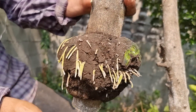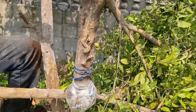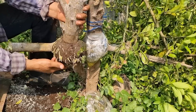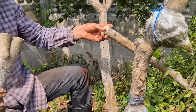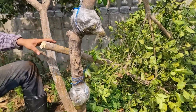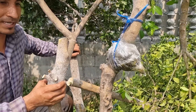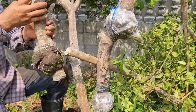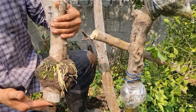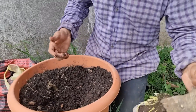Ahí podemos apreciar suficientes raíces de la misma rama donde realizamos acodos aéreos. Por acá tenemos una nueva plantita. Vamos a cortar por acá, y desde acá hacia abajo tenemos otra nueva plantita. Se estarán preguntando qué vamos a hacer con todas estas ramas — vamos a realizar una propagación de esquejes. Así de un arbolito vamos a multiplicar muchas más plantitas ya con su madurez para que nos dé muchos frutos. Ahora vamos a realizar el trasplante.